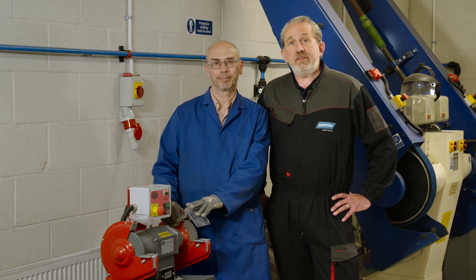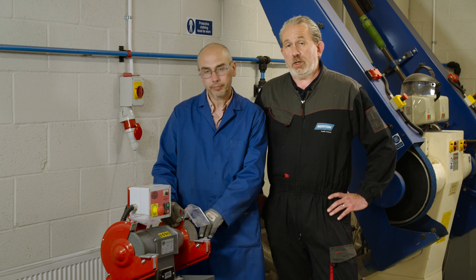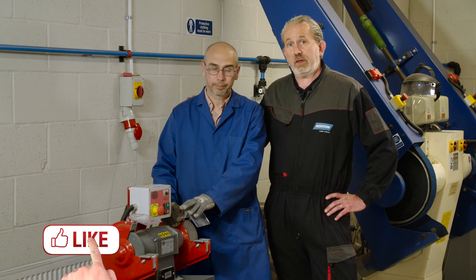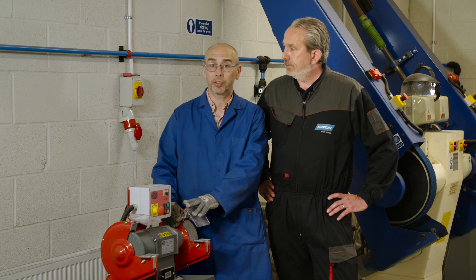Hi, I'm Paul from Norton and today we're going to show you how to dismount and remount a bench grinding wheel on your pedestal or bench grinder. To help me do that today I've got my colleague here Steve. Steve, would you like to introduce yourself? Thank you Paul. Yes, my name is Stephen Woods, I am the product manager for bonded abrasives.